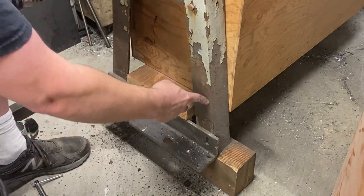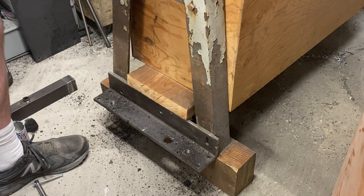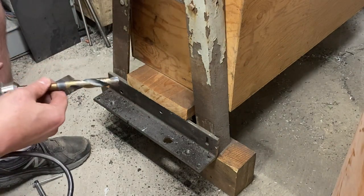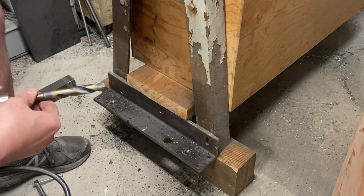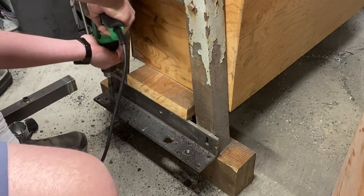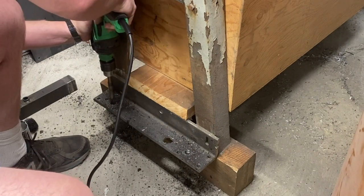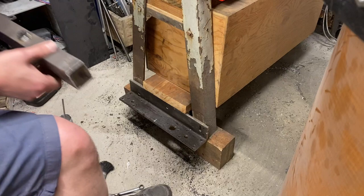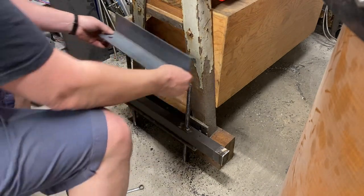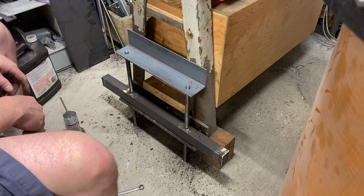If this were not welded to this, I would simply unbolt it and use the step drill bit from the other side to get it the rest of the way through. Sadly, that's not an option, so I will have to use a 5/8-inch drill bit. The bigger the drill bit, the slower the drill needs to go, so I'm going to turn the speed way down on my drill. Sadly, with this drill, it's also going to reduce torque. Let's see how I did. Looks like it fits as well — the hardest part is now done.